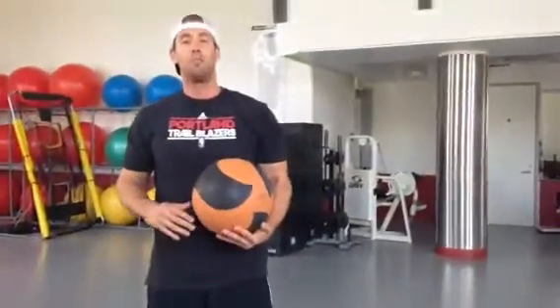Throwing that med ball into the ground, trying to break the med ball. 20 back and forth, three sets of that. Give it a try at the end of your next workout — a little arm workout using a medicine ball. Thanks for this at ScottThom.com. Great, great day.